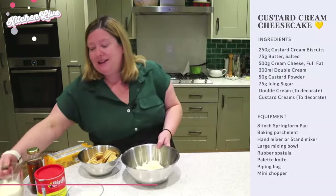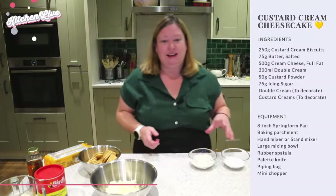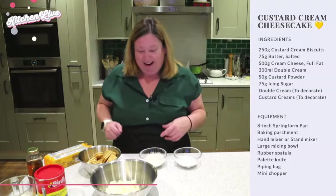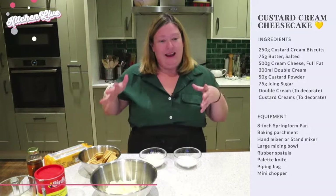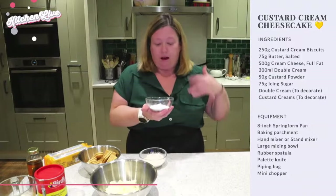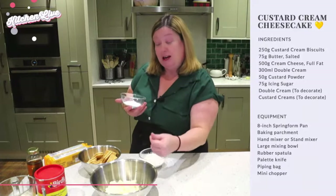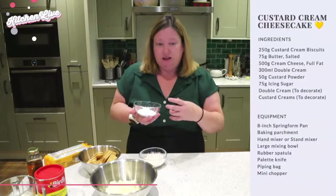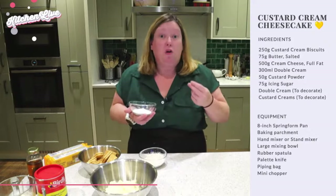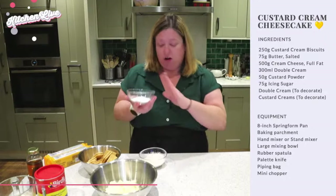We're also going to add a couple of little things to the filling. We'll add in some icing sugar, just to add a little bit of sweetness to the cream cheese and the cream. We're using icing sugar because it will just easily disperse into the filling — no graininess from a granulated sugar or caster sugar. So icing sugar, confectioner's sugar, or powdered sugar is perfect.